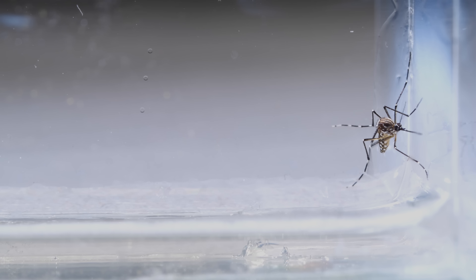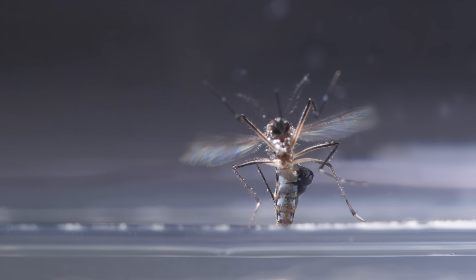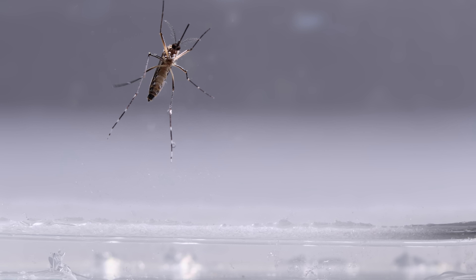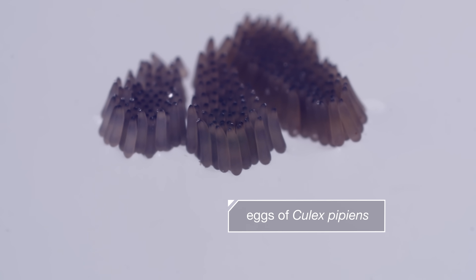Aedes aegypti females lay their eggs wherever water accumulates around our homes. Her antennae can guide her to even the tiniest pockets of water. Many mosquitoes lay their eggs directly on the water's surface, all at once in a clump.